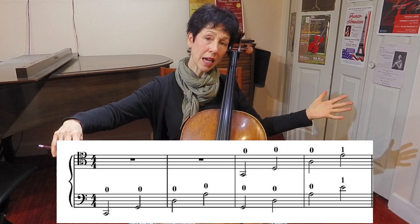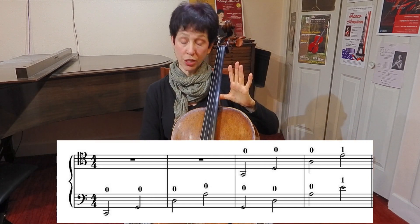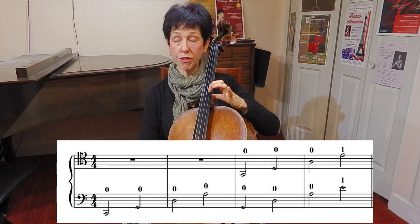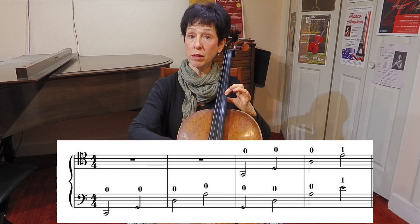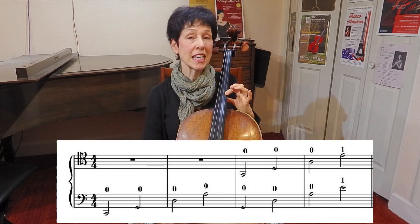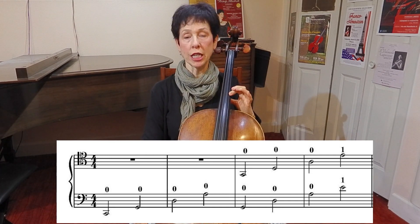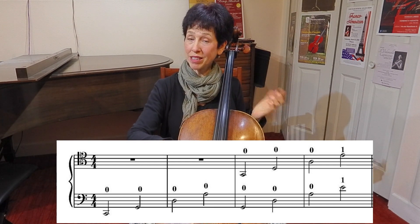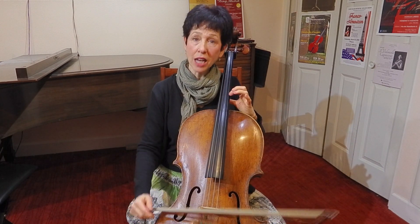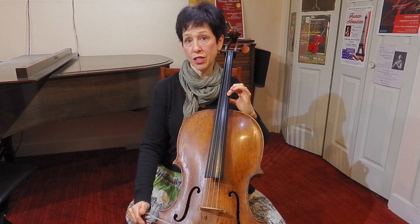And you don't have a string to play higher on the A. So for that note, you're going to go to fourth position with your thumb in the curve of the neck. Put your first finger on top of the thumb on the A string. And that's E. E is the first note that you want to try to learn in tenor clef. It looks like an open A string in bass clef, but when it's got that tenor clef sign on it, you're going to play it right there in fourth position on the A string.